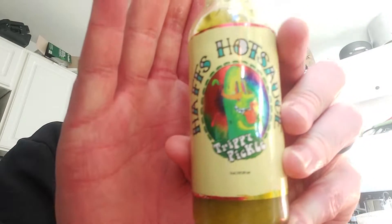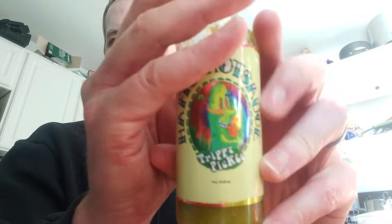Hey guys and welcome to Rock and Eat. Got a sauce here for you today. I thought I had possibly reviewed it, but I looked back and I didn't see it in my recent videos. So here is Hoff's Hot Sauce — a Trippy Pickle.